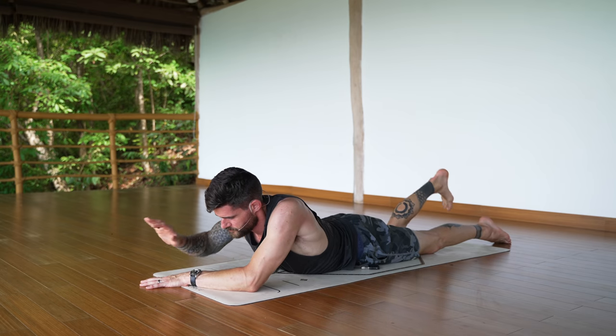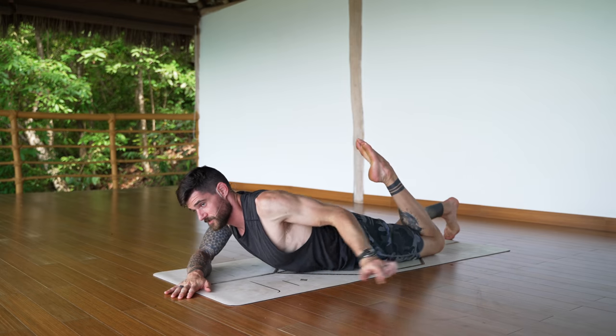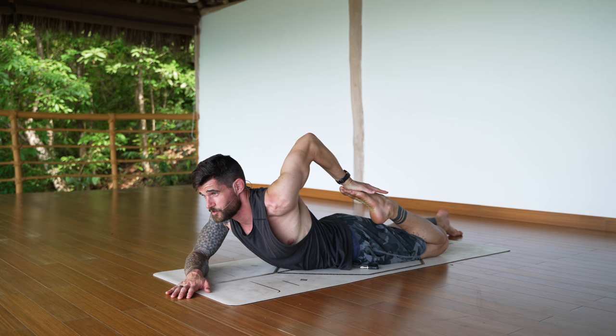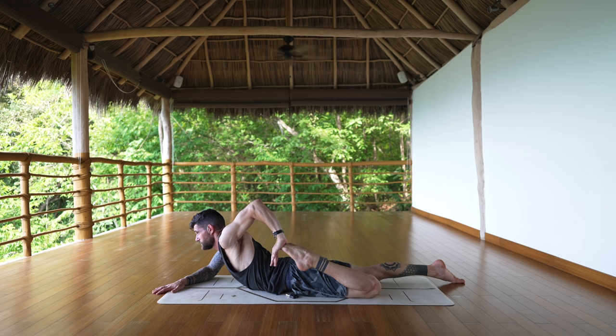Other side — right forearm down at about 45 degrees, bend the left leg, grab it. Either with the fingertips pointing towards your left knee or upwards towards the head. Slow the breath down.